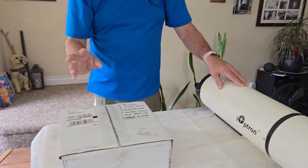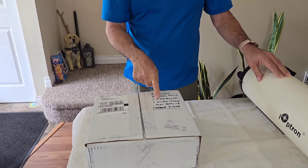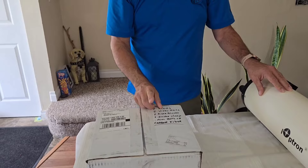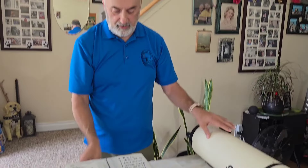So let's see what we got. I ordered two rings, two Vixen rails, two riser blocks — I'll explain why in a minute — and a guiding clamp, and wedge valve bolts. The whole setup is carbon fiber.